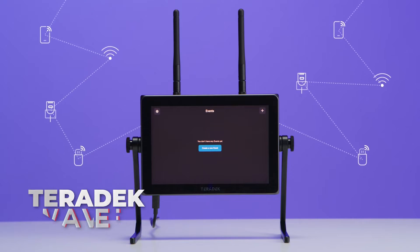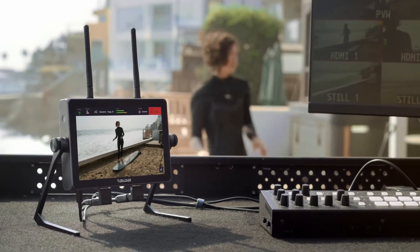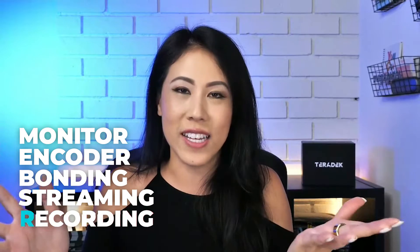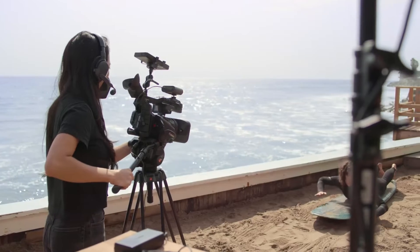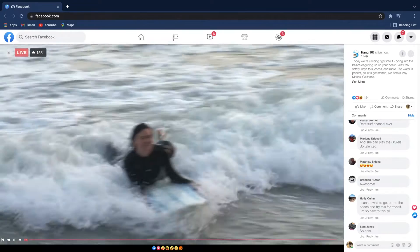Today we're talking about the Teradek Wave. For those of you who are new to the live streaming world, kind of just like I am, it is a monitor that can sit on top of your camera that allows you to see a bigger picture of what you're actually recording. What if that monitor could actually live stream? The Teradek Wave is a five-in-one monitor, encoder, bonding, streaming, recording — you can do all these things in one device. Teradek Wave is for professionals who want to do one thing well without sacrificing the quality. Teradek has been very reputable within the filmmaking industry. When you're live streaming with the big leagues, you would use Teradek.